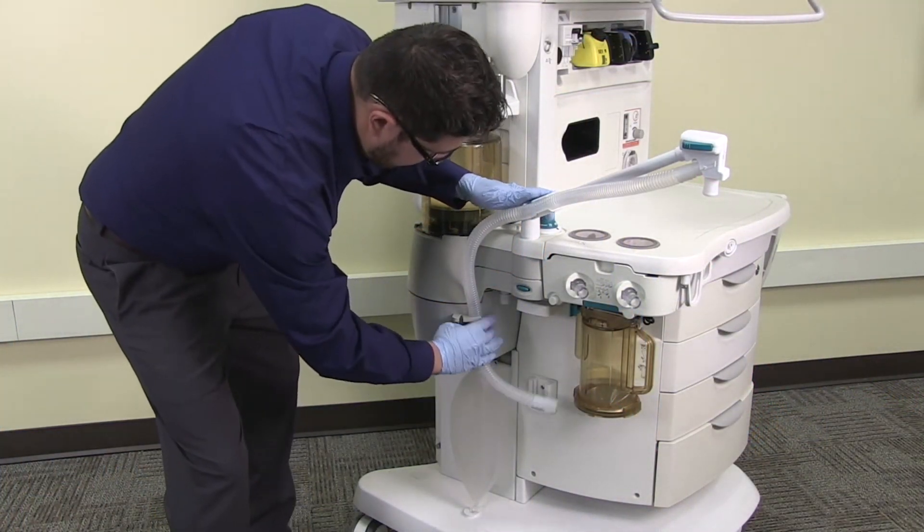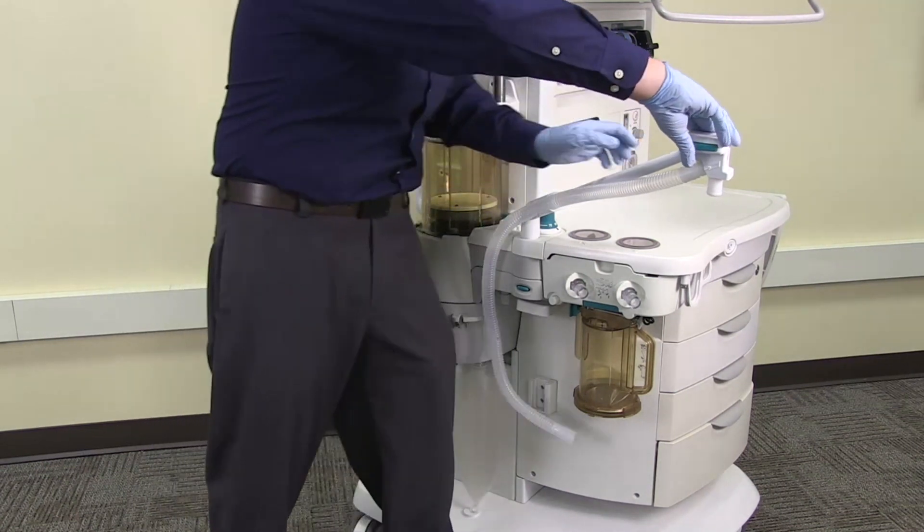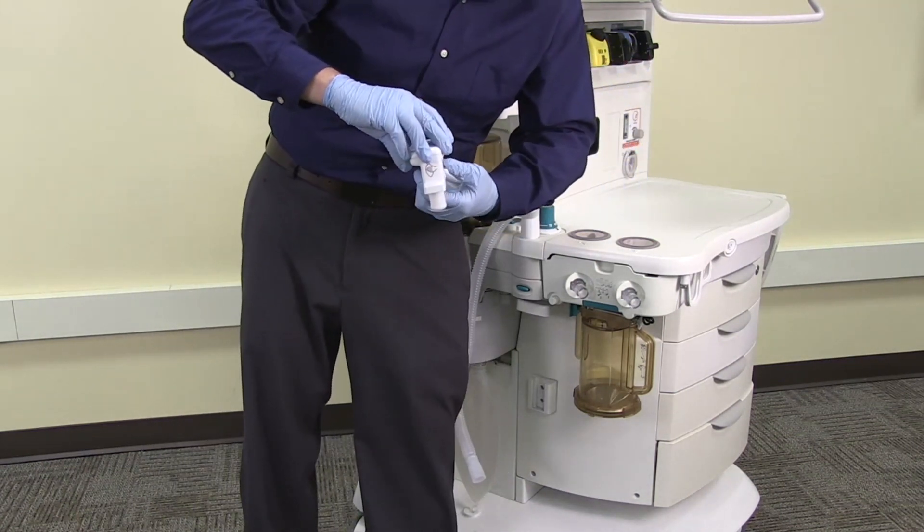Disconnect the bag hose from the bag hose connector and also from the clip. Remove the bag port elbow from the bag arm support.